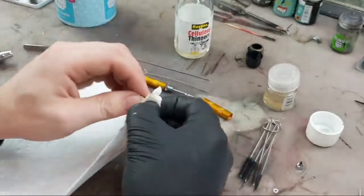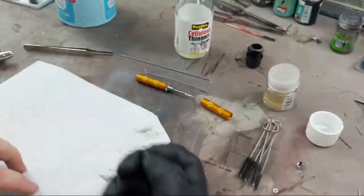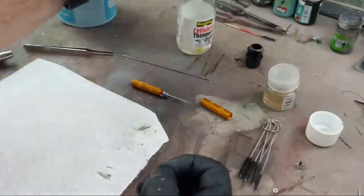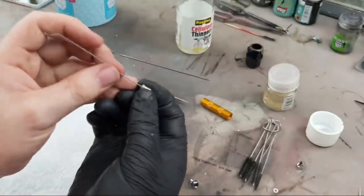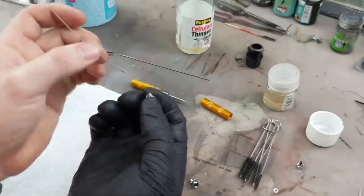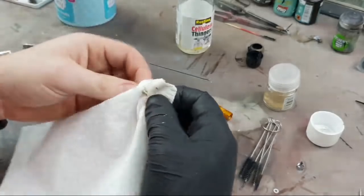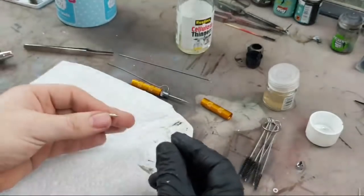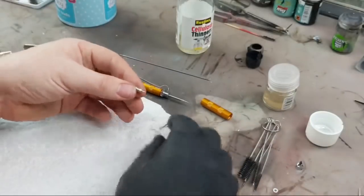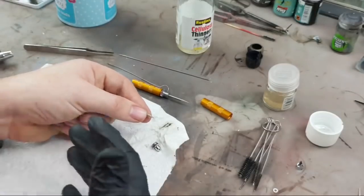That nozzle is pretty clean now. I have already cleaned it before so it doesn't need as much of a going over, but I like to give it a clean. For a quick 'I want to get spraying again' situation, we could basically put all this back together and we should be all good for spraying.